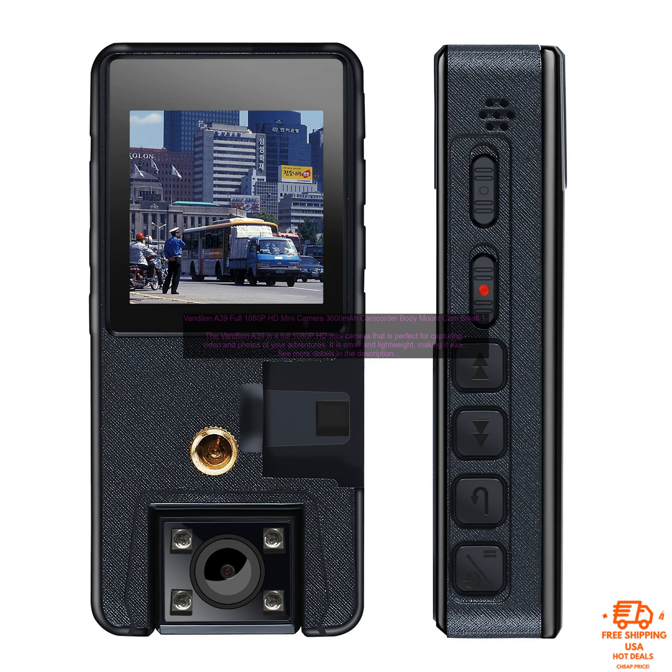The Vandlion A39 is a full 1080p HD mini camera that is perfect for capturing video and photos of your adventures. It is small and lightweight, making it easy to take with you wherever you go. The camera has a 3000mAh battery, which allows you to record for up to 10 hours on a single charge. It also has a 180-degree rotating lens, so you can capture footage from any angle.